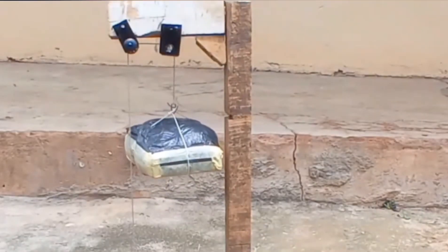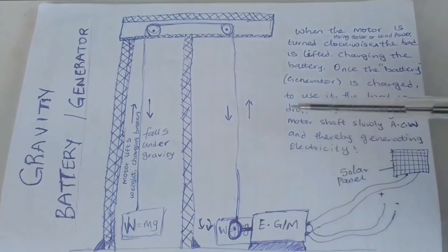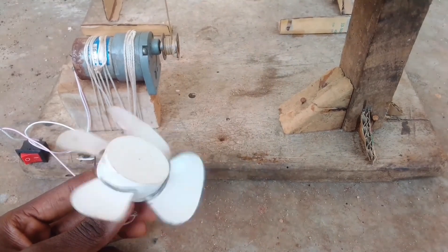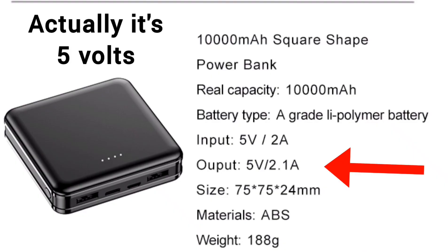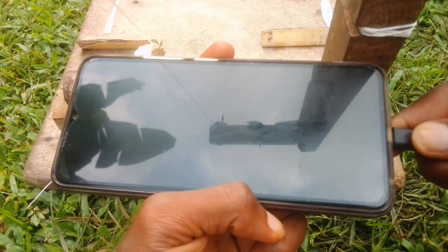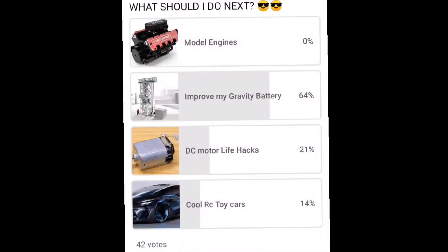It works by using the force of gravity to raise and lower heavy loads, converting electrical energy into gravitational potential energy while charging, and vice versa when discharging. Since our gravity battery can output about 4 volts and power bank batteries output about 3.7 volts nominal voltage, I was thinking: what if I connect a charging module from one of these power banks to this gravity battery and charge one with it? Also, most of you voted for me to optimize this gravity battery, which is what I'm doing.